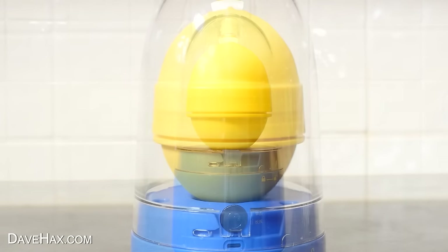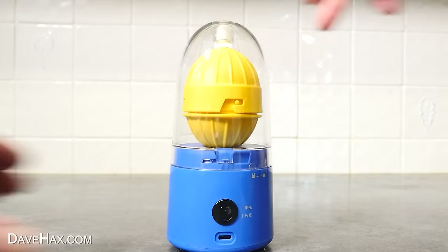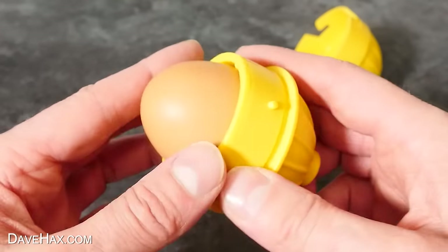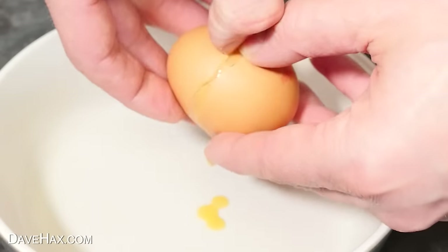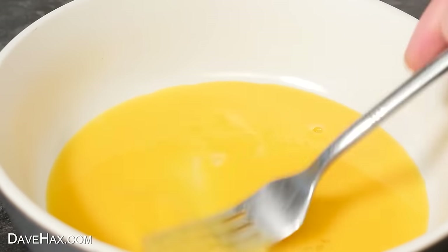I didn't really know how long to leave it going for, but after about a minute it automatically came to a stop. I removed the cover and opened up the pod, being careful getting the egg out so I didn't break it. Let's crack it open and see if it's worked. Oh my word — completely scrambled in the shell. That looks just crazy! But I want to see what happens when we cook it.